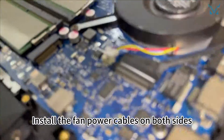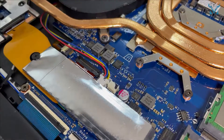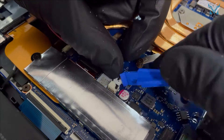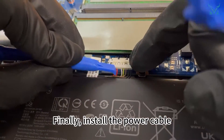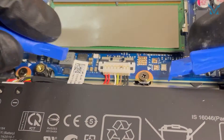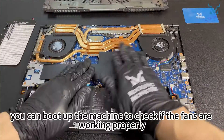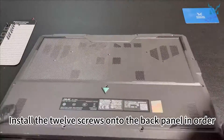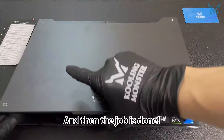Install the fan power cables on both sides. Finally, install the power cable — press the connector down before lowering the metal case. After applying the tape, you can boot up the machine to check if the fans are working properly. Then put the cover back on and install the 12 screws onto the back panel in order. And then the job is done.